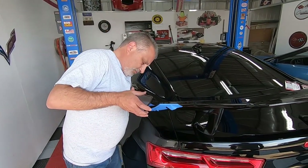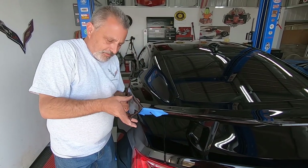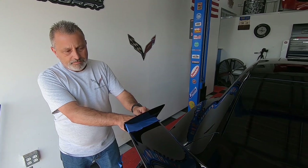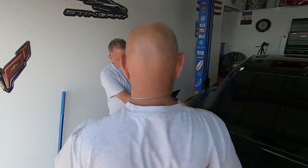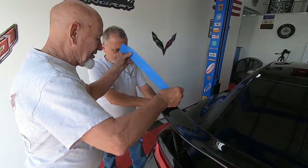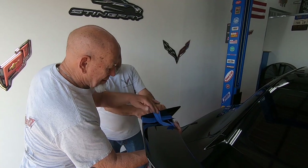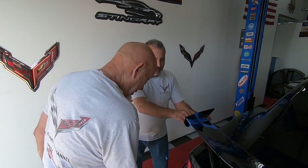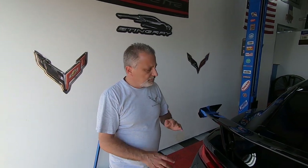Now we're going to put the other side on. And we are done. You just let that dry for about 12 hours or so and you're solid. That's about it.